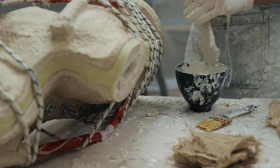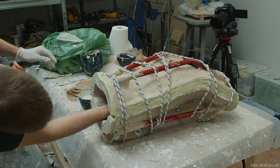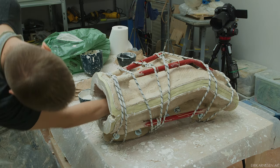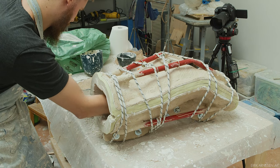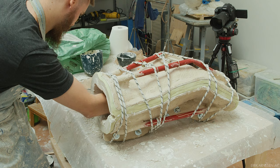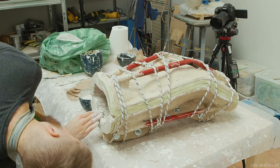I can't get burlap everywhere inside the mold, but wherever I can, I do. The burlap is what's going to hold the two halves together, locking them together permanently. One layer with some overlap is usually enough to achieve a permanent bond.